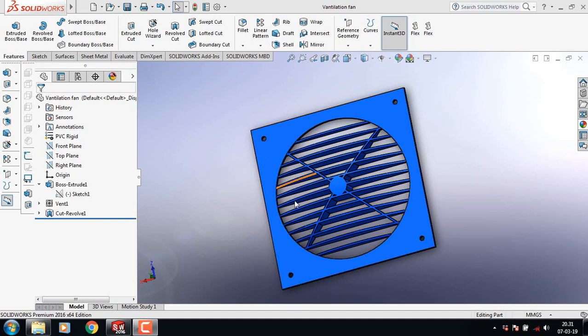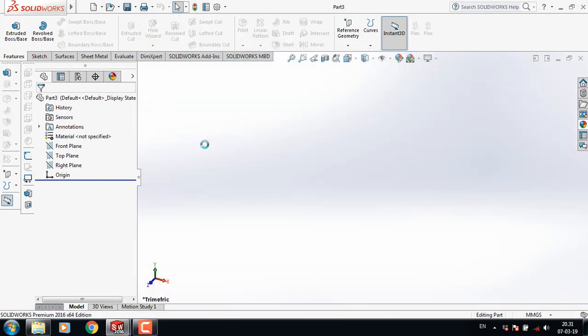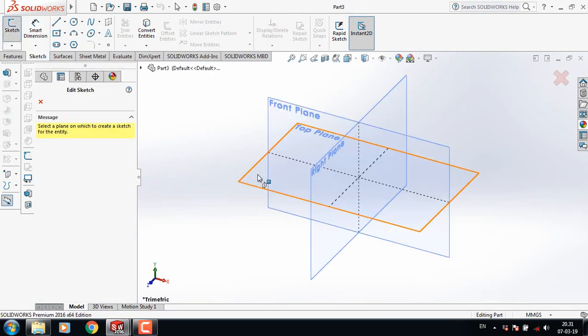Now I am going to show you how to make this ventilation for new solid rugs. Let's begin. First, click here, double click on part, now go to sketch and click on the sketch.